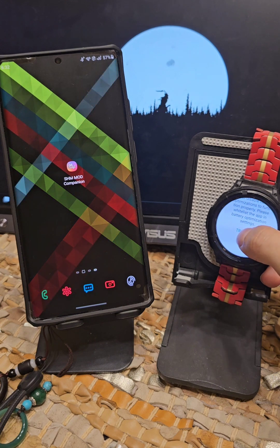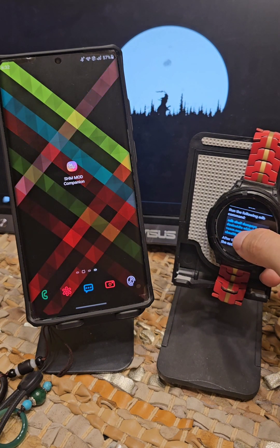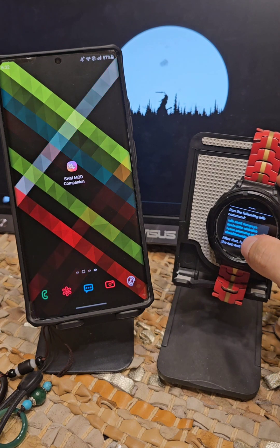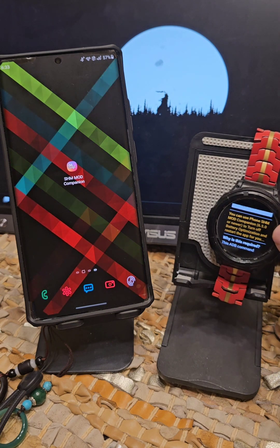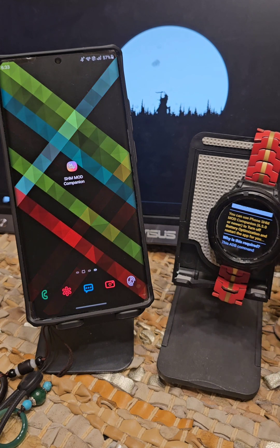you will see this message — you tap on 'Try Again' and you'll see this interface. If you read it, it says run the following ADB command to whitelist the app. Or if you scroll down, you'll see that you can use the phone SHM Mod companion version 6.5.0 or newer to turn it off.